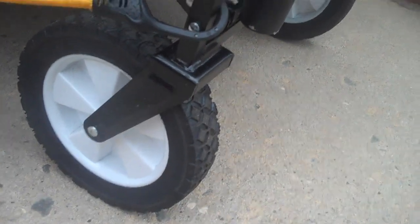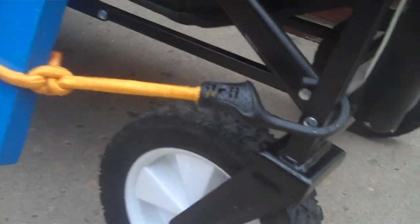Now let's get into the wheel situation again. I just don't like that Mac Sports doesn't sell replacement wheels. How do you sell a product and not sell replacement parts? I simply don't understand how that's possible. Mac Sports — people who buy your wagons need wheels. Here are the non-replaceable wheels.